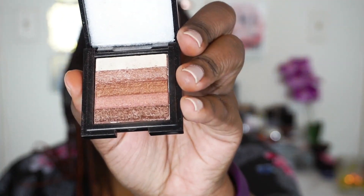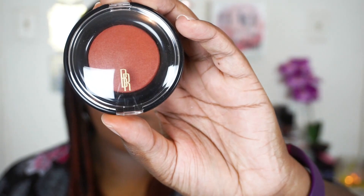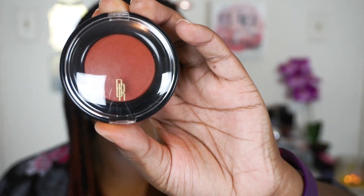Now to highlight I'm just going to take my Bobbi Brown Mini Shimmer Brick in a bronze shade and put that on the high points of my cheeks and then my brow bone. Then to bring more warmth to my cheeks I'm taking my Black Radiant Blush in Toasted Almond — it's a baked blush and I absolutely adore this color. It's so subtle and it really suits my complexion.